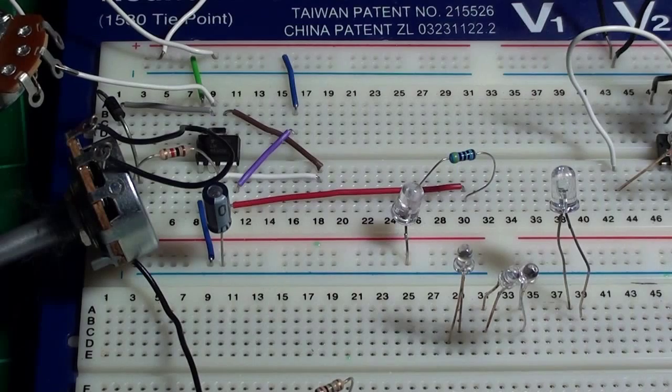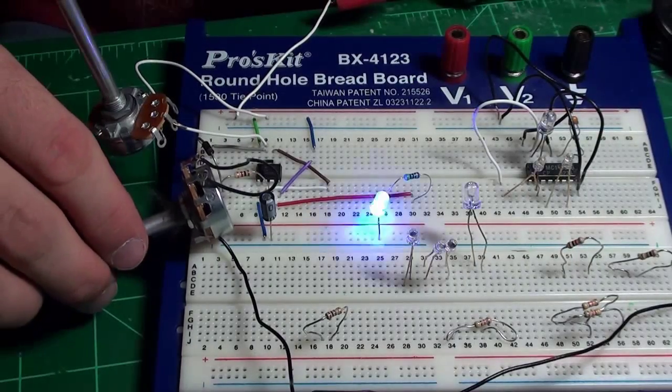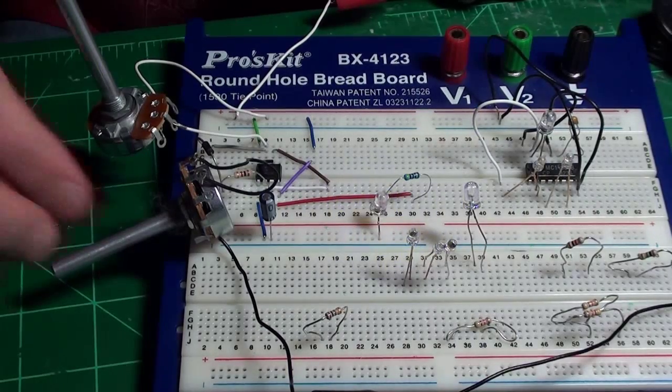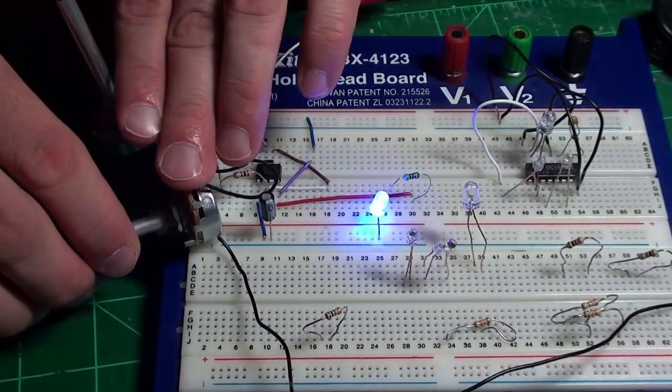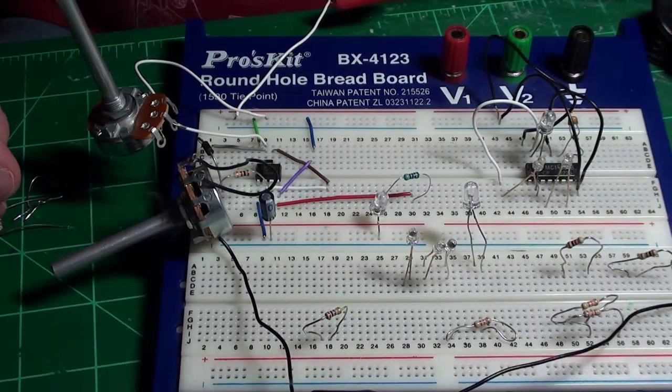The only other thing left to discuss is — notice I've got two variable resistors, two rheostats. Let me zoom out a little so you can see them. This one I'm changing controls the time between blinks — I change that one and the time between blinks speeds up or gets really long. I sit in front of the video and try to get this to match what I see in the video from my strobe rates.